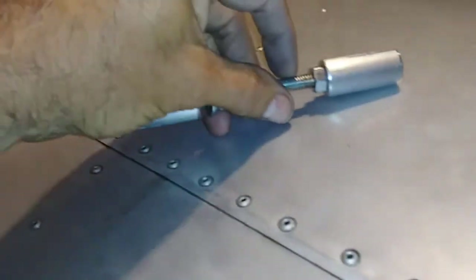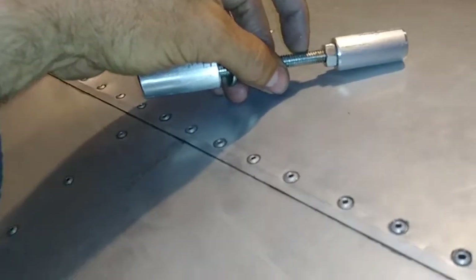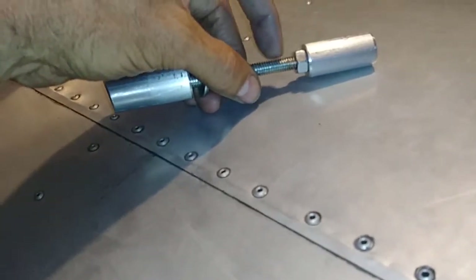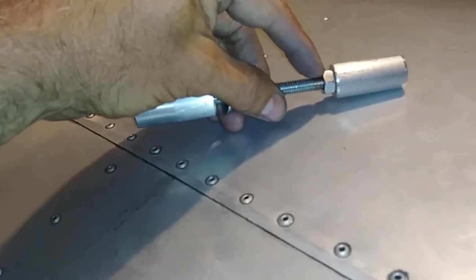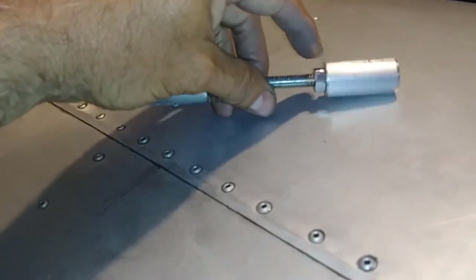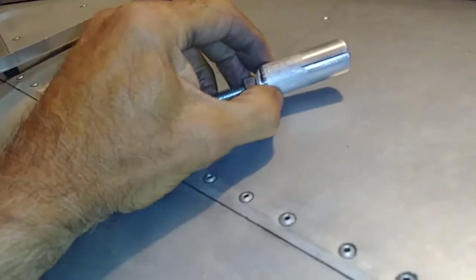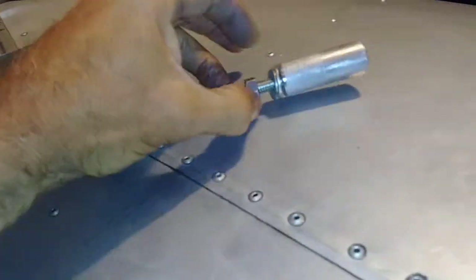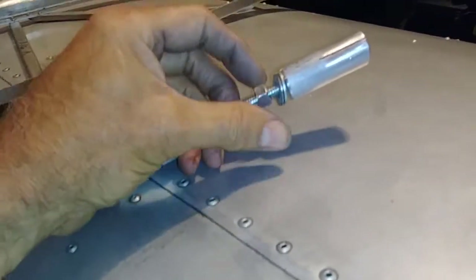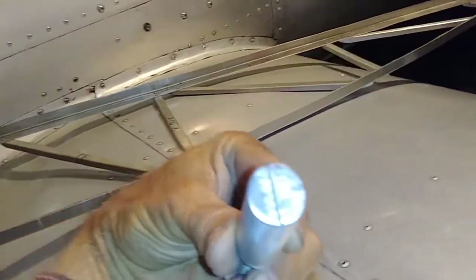Then I screwed in a 5/16-18 all-thread into that with a 5/16 jam nut. I don't know if I'll end up having to glue that in or not. This end just slips, so this nut will run that up, and of course there's a slit in there too.